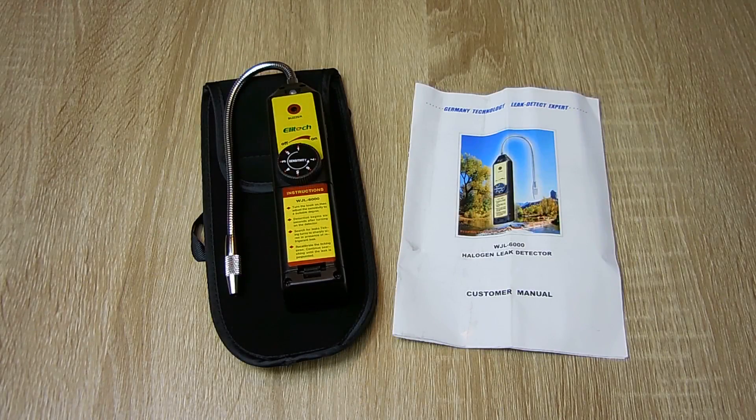Hey gang, welcome back. Today's video was requested by a viewer. On my channel, I have three popular AC repair videos: one for central air, one for wall and window AC units, and another for car AC systems. All three videos are highly comprehensive. You can find links to those videos at the end of this video if you have not seen them.